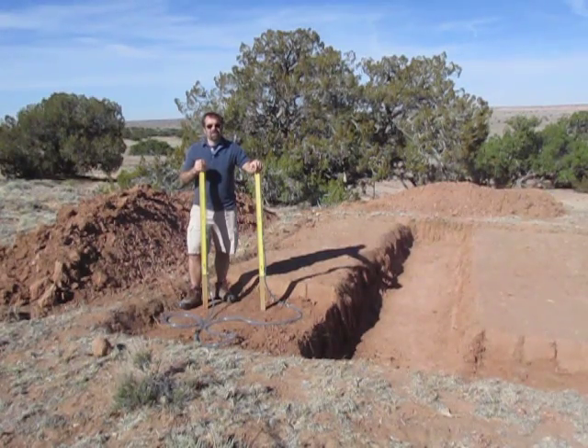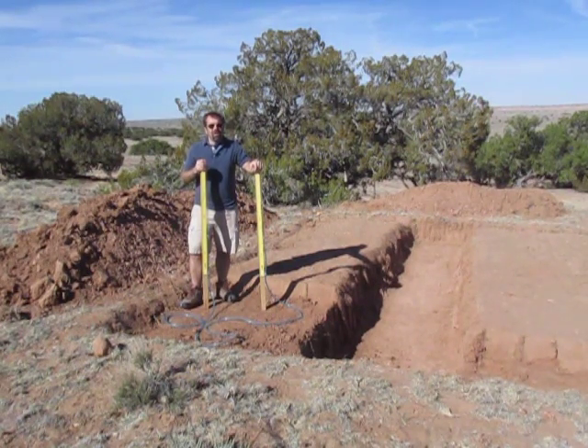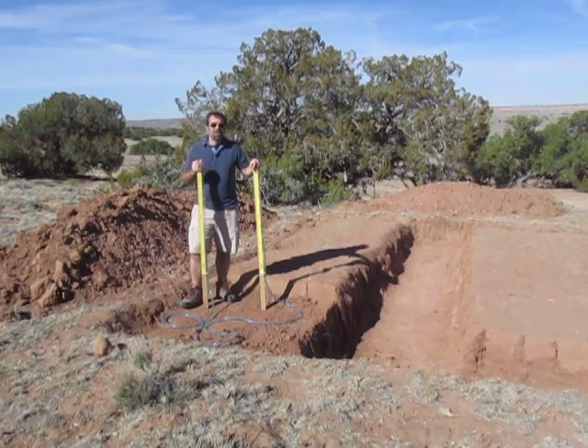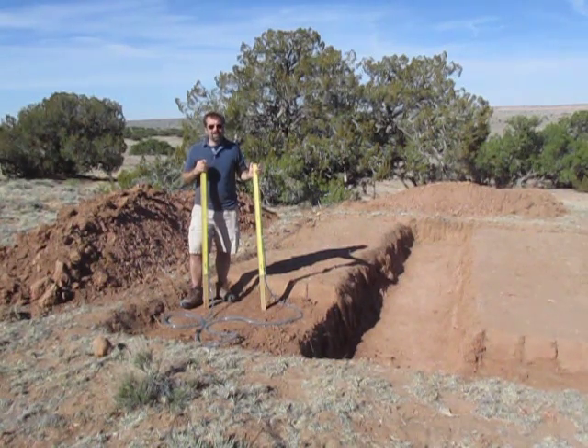A water level is a very simple tool that's used to measure the differences in height between two points, or to see if things are level. It's a great alternative to using something like a laser transit which can cost hundreds of dollars. I built this entire water level for less than $25 and it does the same job. It's not quite as fast and efficient as the laser transit but the cost savings really makes it worthwhile.